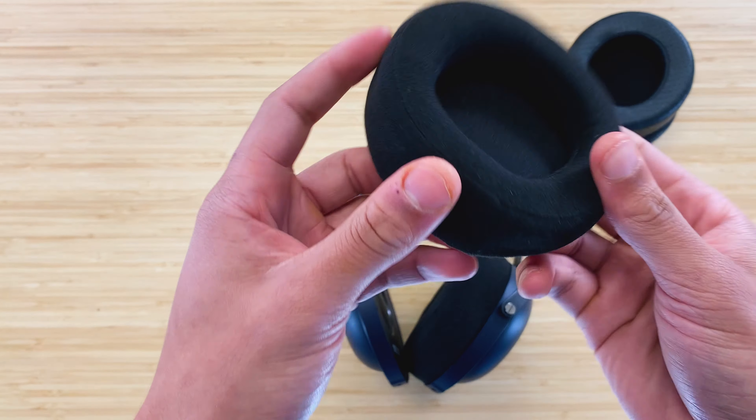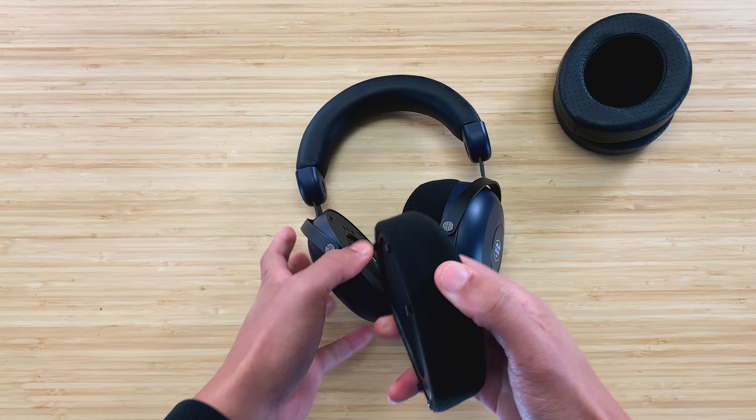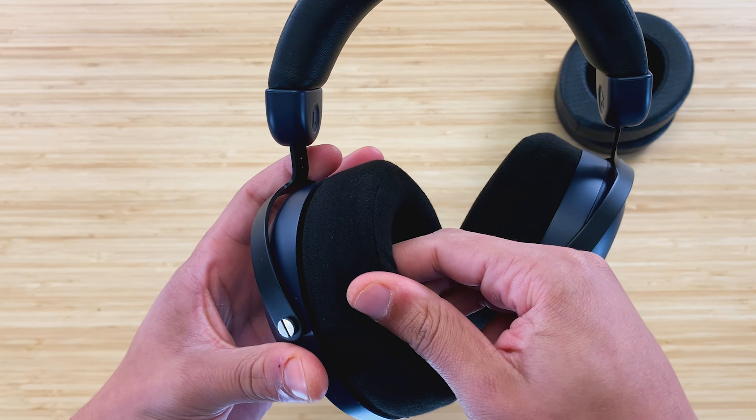Repeat this process once more for the other side. Remember to make sure that the thicker part of the ear pad is at the back of the headphone. Once again, go around the ear cup and make sure all of the clips are pushed in correctly.